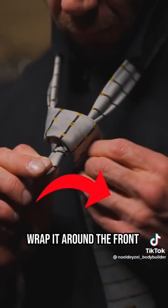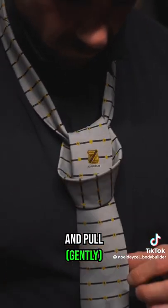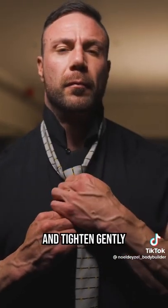wrap it around the front and over the top again. Thread it through the hole and pull. Grab the short end behind the knot and tighten gently. And there you have it, your tie.